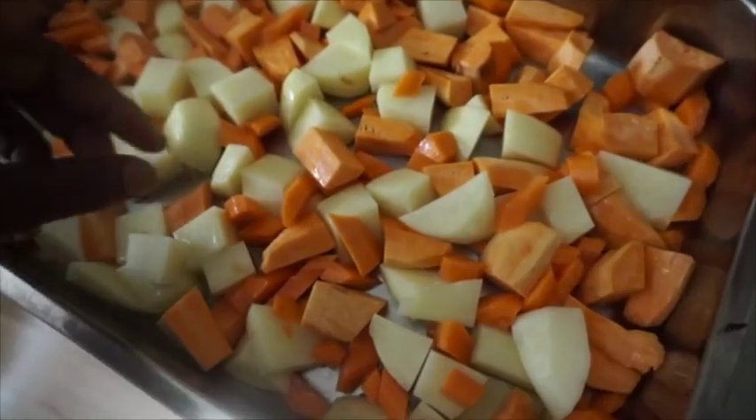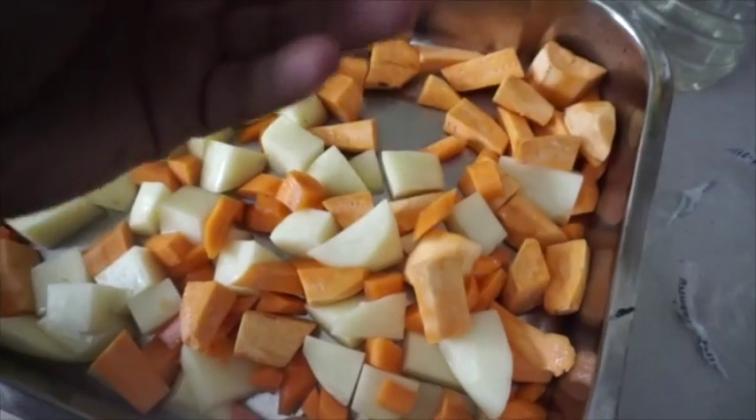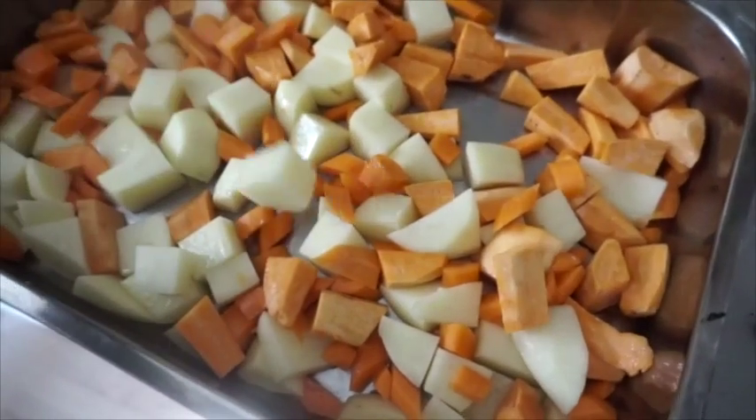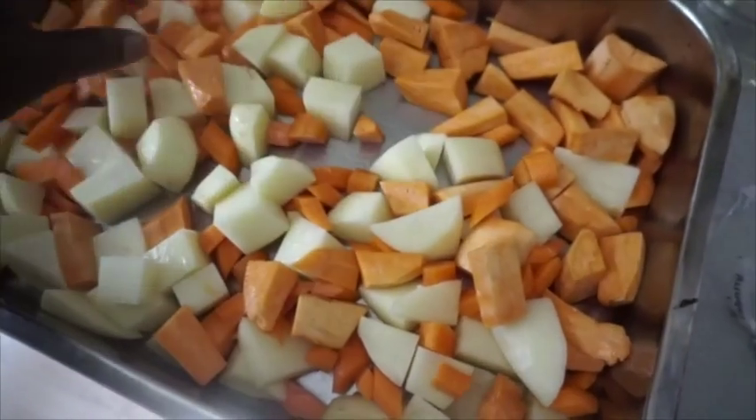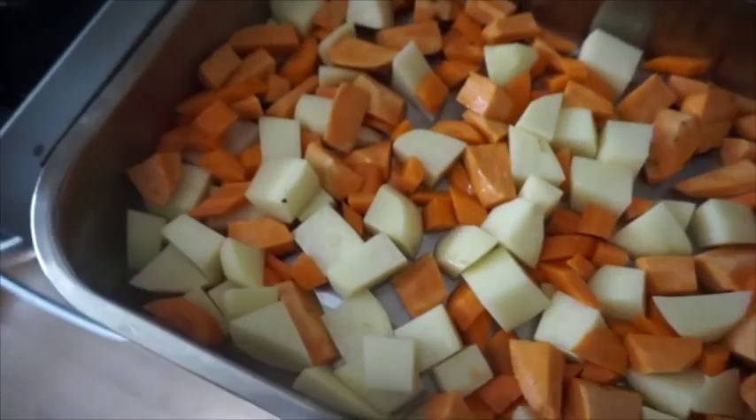Right, what we've got here is I've chopped up some sweet potato, some carrots and some normal baking potatoes. Put some oil on them, cover them with oil. Got them in the baking tray. Got the oven on.